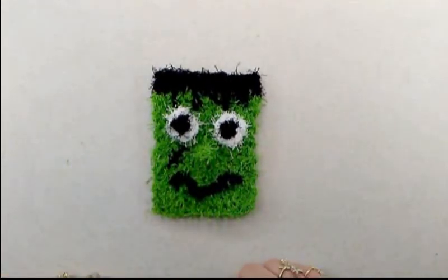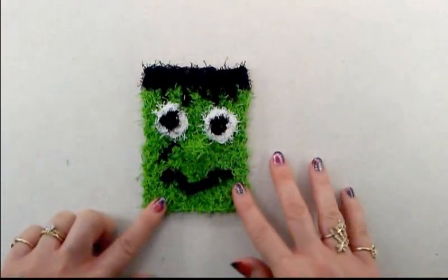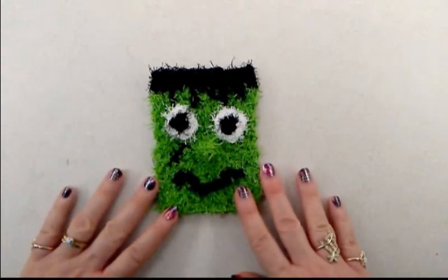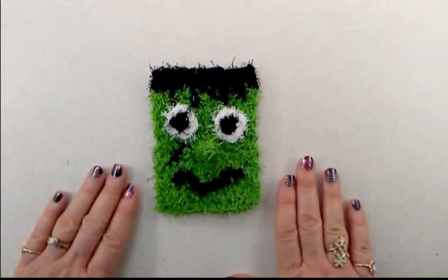We are now done with our little monster face scrubby! I hope that you enjoyed the tutorial today. If you did, please give me a thumbs up, and thank you for watching.